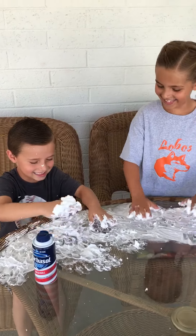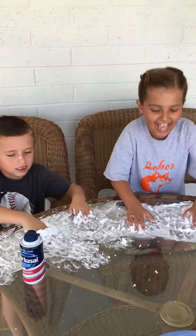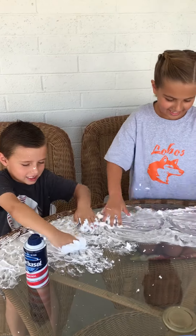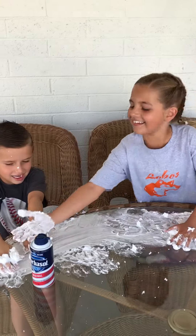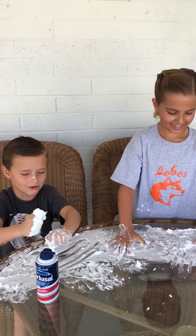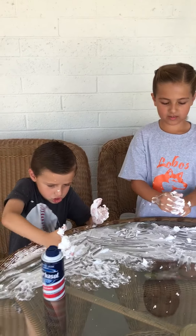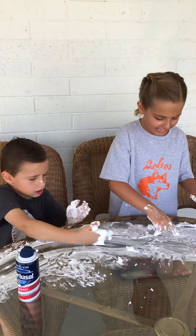If you smack it, it's gonna splatter on you. Oh man, it runs down my nose. Hopefully this is an activity you can do to relieve some boredom when being stuck at home. I miss you boys and girls, miss you tons, can't wait to see you. Say bye! Bye! I'm gonna make another one.